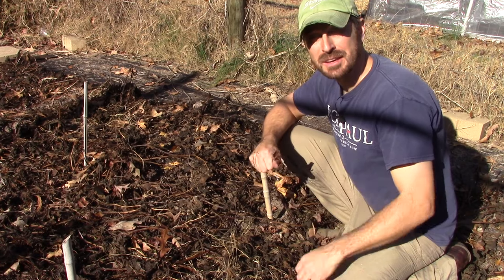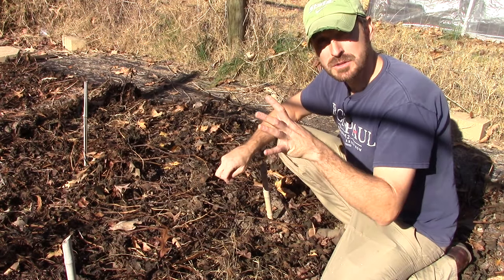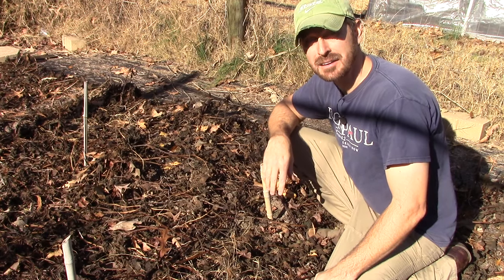This is our sweet potato patch after that nasty freeze we talked about in a recent video. Sweet potatoes — or regular potatoes — are another place you do not want to add wood ash.